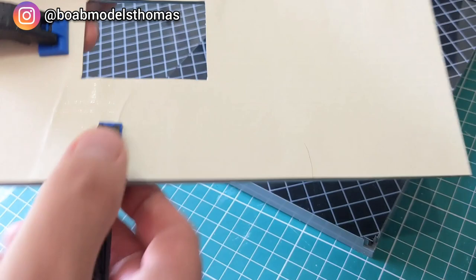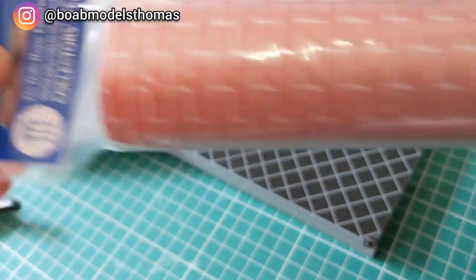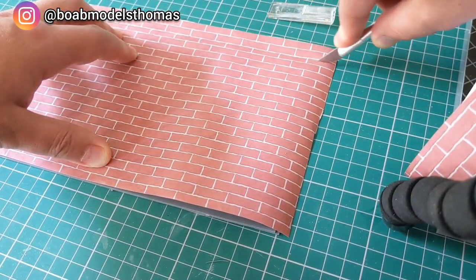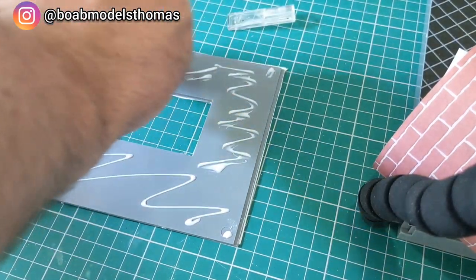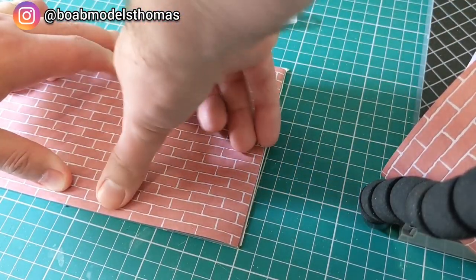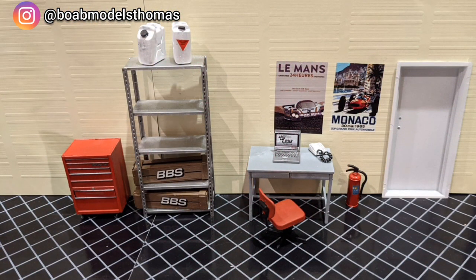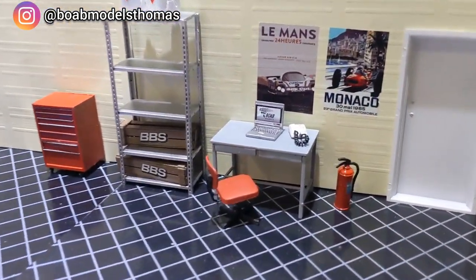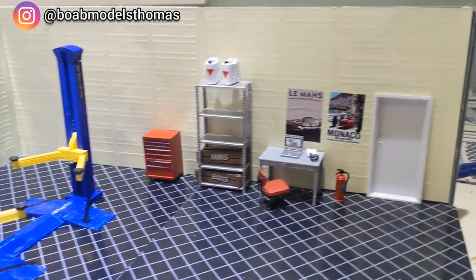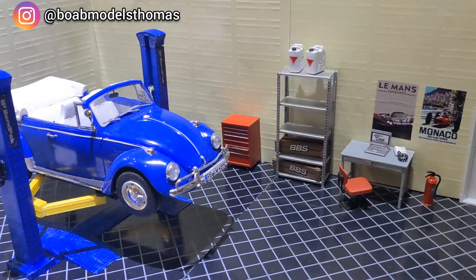Annoyingly the PVA made the wallpaper warp a little bit. I also bought some dolls' house wallpaper in a red brick pattern and decided to cover the exterior as well, so the diorama can be viewed from the inside or the outside. I applied this in much the same way and used a craft knife to trim it. I've also made some custom decals to decorate the walls, and included the 3D printed car lift which Rory made for me. Let me know what you think so far — I'm looking forward to doing part 2 where I will add more of the pieces.